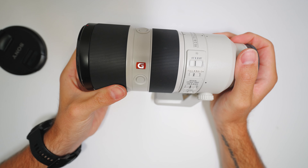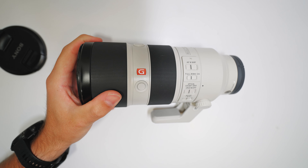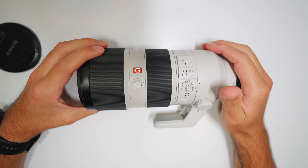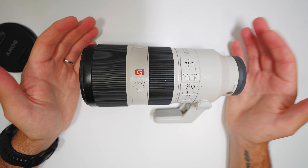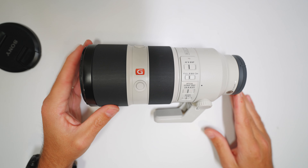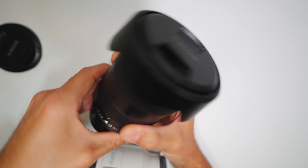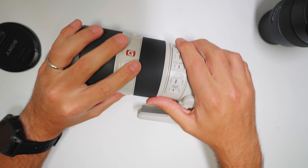All that to be said, there's a reason G Master or L Series lenses are significantly more expensive. I feel like part of that is because they're more robust — more geared towards professional photographers. When you do this for a job, you're going to be harder on your gear, and accidents like this are going to happen. This isn't the only lens I've dropped — I've actually dropped a 12-24 before.